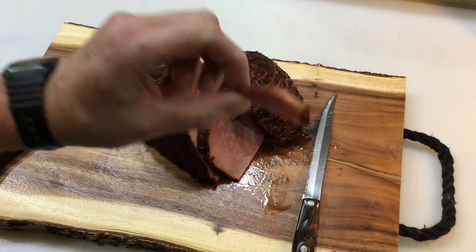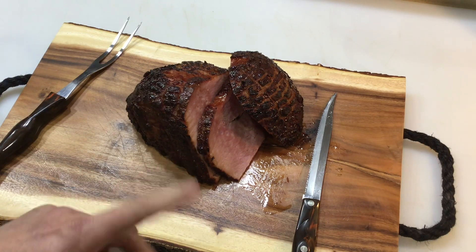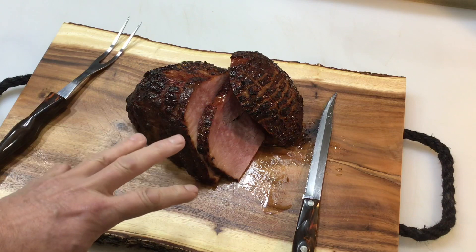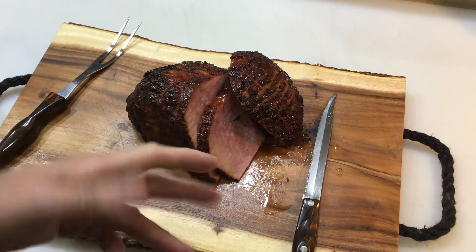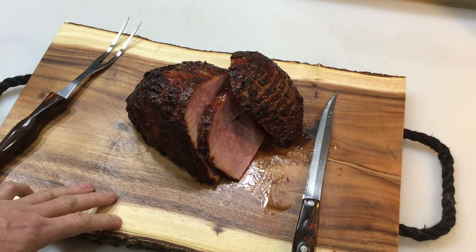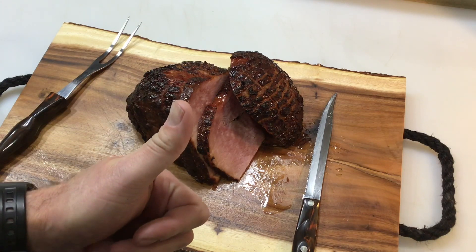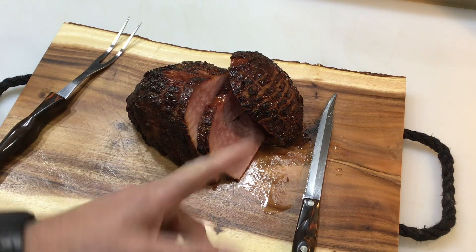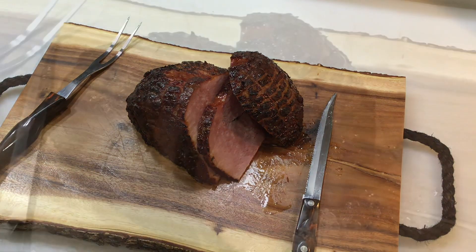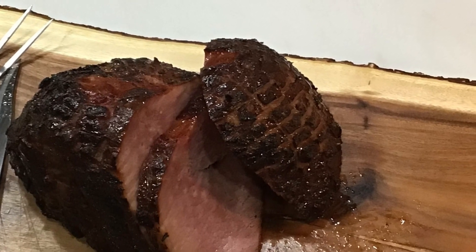Let's take a little taste test. Double smoke, got the glaze on there — look at that taste of brown sugar and that Coke in there. Nicely done. Tom Horstman of YouTube — thumbs up, folks. Thanks for watching, I really do appreciate it. Take care, see you next time. Bye.